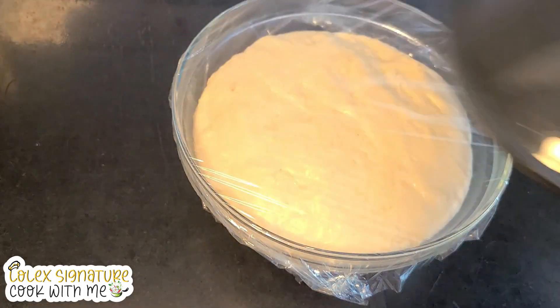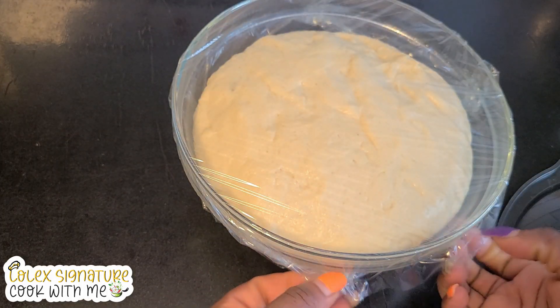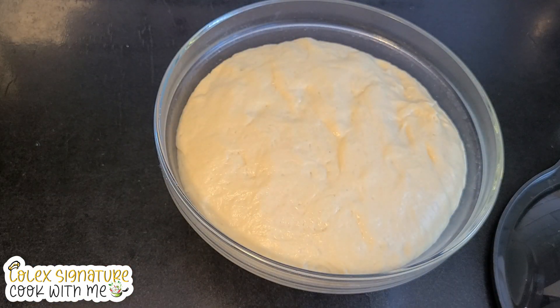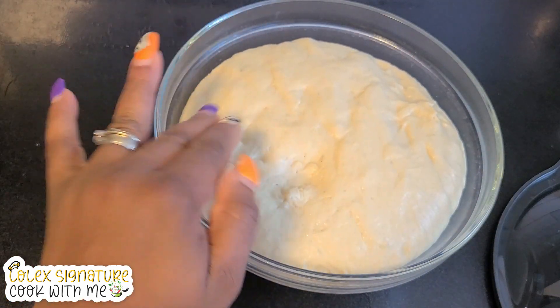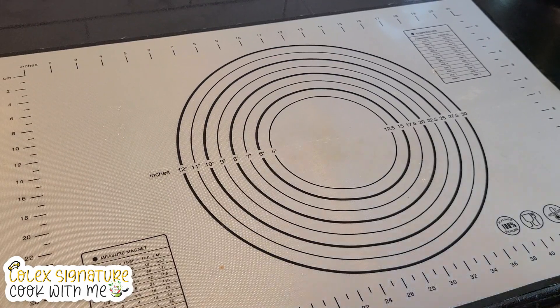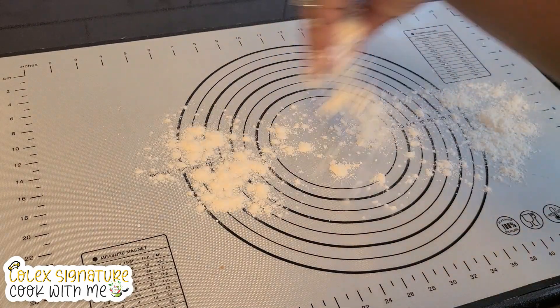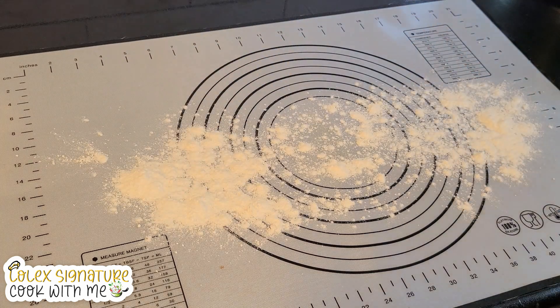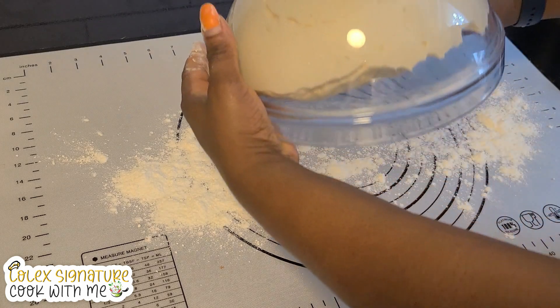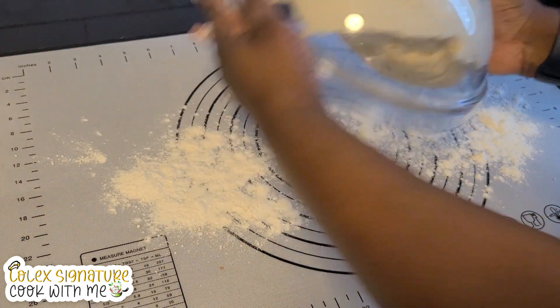Just look — it has actually doubled in size! I'm going to transfer it onto my mat and add some flour so it's not sticky. This is the moment of truth — how do you think this is going to go?